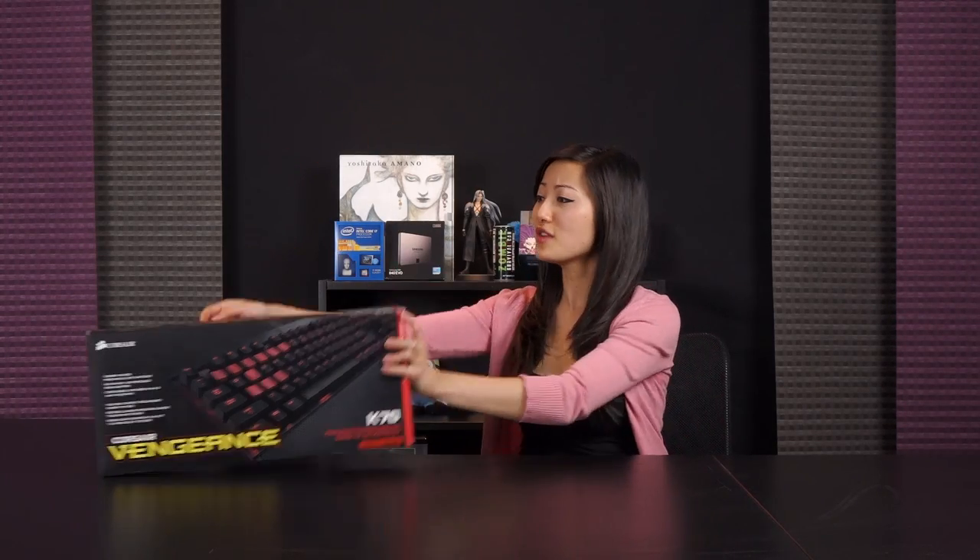Hola mis amigos, I'm Joanne on Joanne Tech Lover, and what have I got for you today?